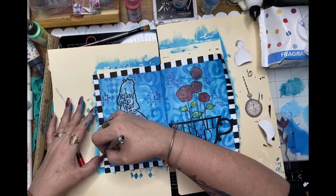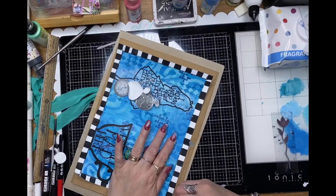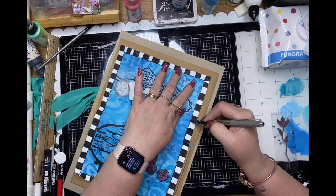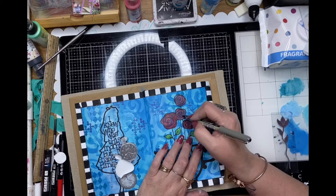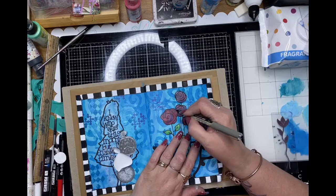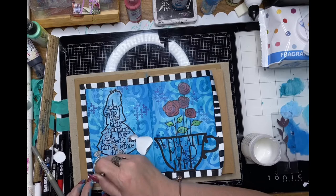Just using my Uniball Eye pen here and doing squiggly border lines to make that border really pop. I'm outlining the border with a rough squiggly line and making sure I go through every segment, giving each a little quirky squiggly line in between the colours. Then adding a little bit of hand doodling to the roses — the Posca pen went over the black lines so I'm making them pop out again with a doodly line around the stamped edge.